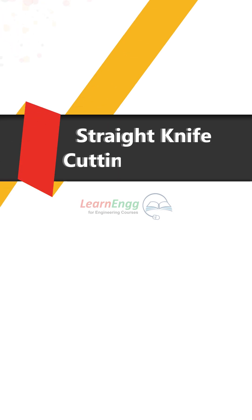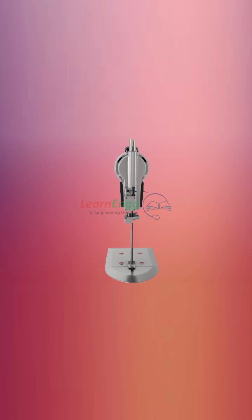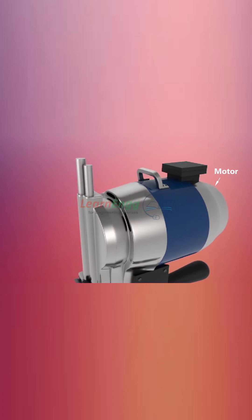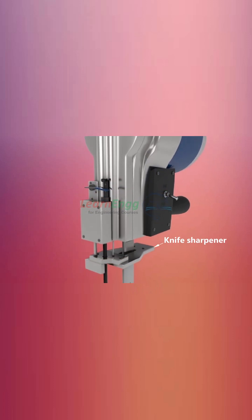Straight knife cutting machines are used to cut components of different sizes. The main parts include the upper handle, motor side, handle, knife sharpener, and stand.